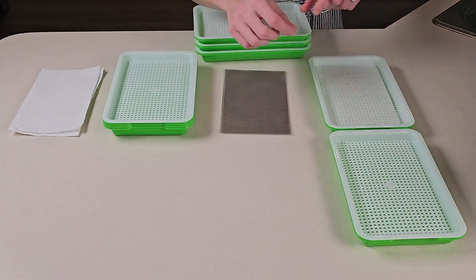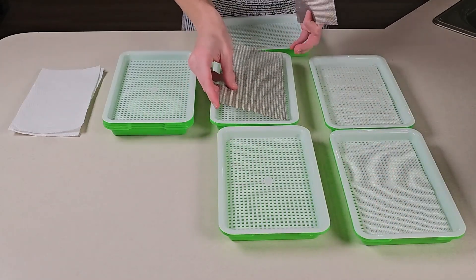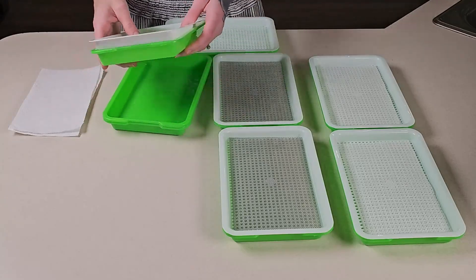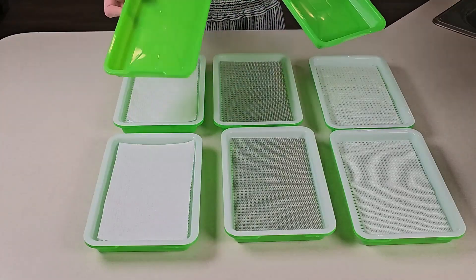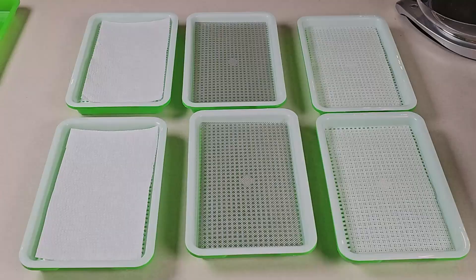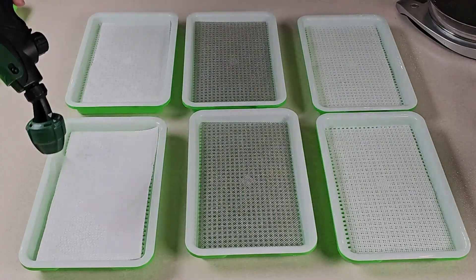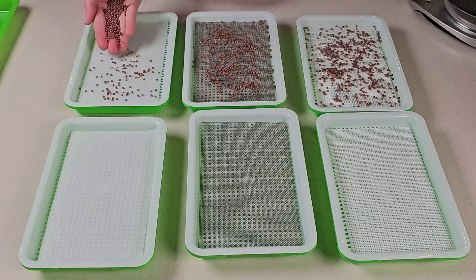We're going to be using two sheets of the silicone, two sheets of the stainless steel, and two sheets of the paper towel. As for the two top trays we're going to set them aside and we'll need them in a little bit. The first thing I'm going to do now is give each one of these mediums a very light mist with some water so that way whenever we seed them the seed doesn't bounce everywhere. Each one of these trays will be receiving six grams of Hong Bent radish.